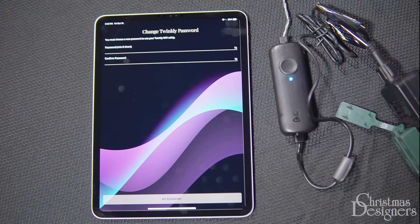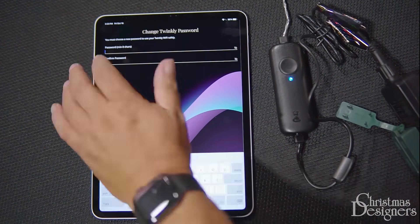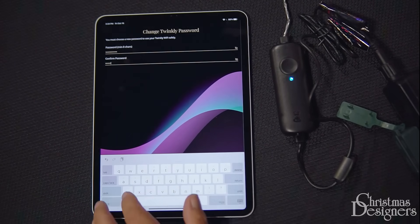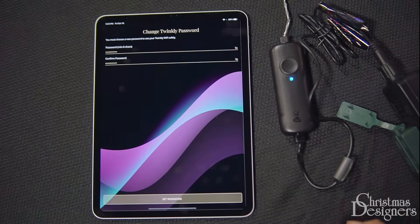Let's go back to our app. From here, we can change our password. Please note, you cannot save TWINKLY2019. We'll keep it simple and do TWINKLY2020, with a capital T. We'll hit return and set password.